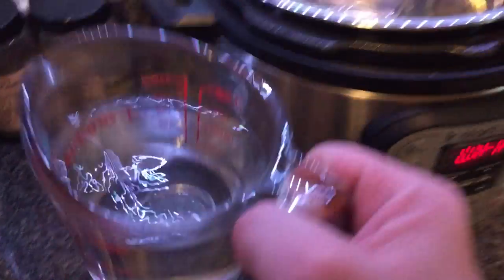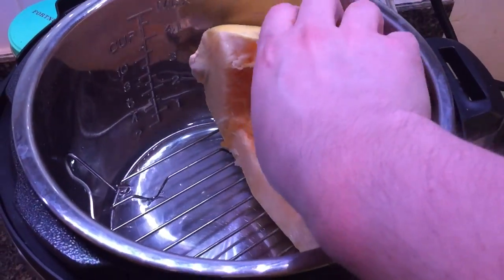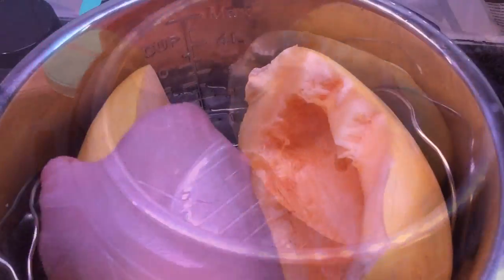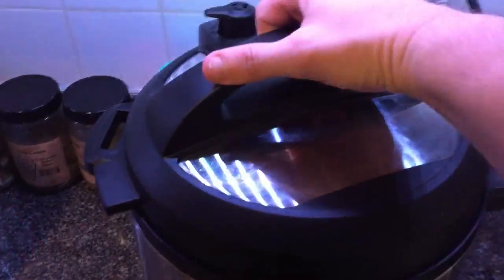For the next step, all I'm doing is adding one cup of water. Make sure the little trivet is in there. Add that in there, and then I lay in each half of spaghetti squash like so, so it's kind of on its side. Just like that — that's completely fine. And then we're going to put the lid on.